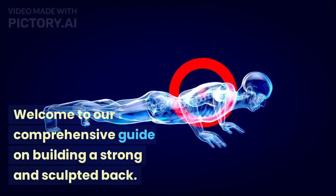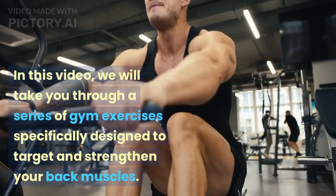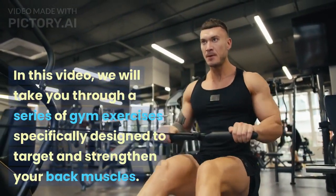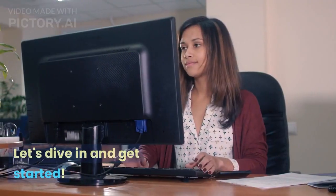Welcome to our comprehensive guide on building a strong and sculpted back. In this video, we will take you through a series of gym exercises specifically designed to target and strengthen your back muscles. Let's dive in and get started.